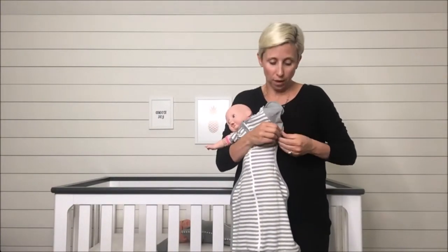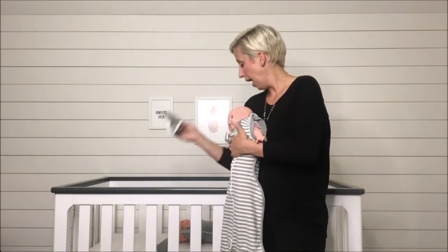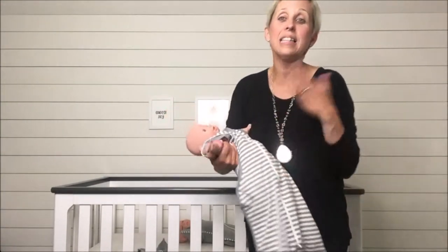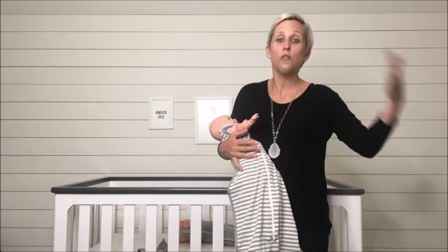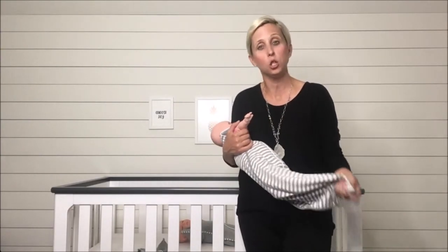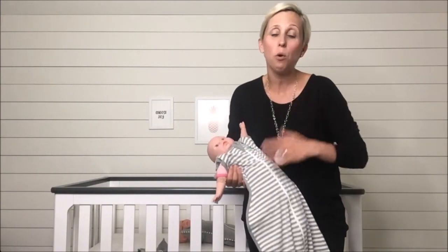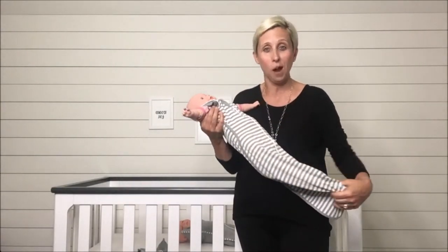Once baby feels comfortable with that, then I'm able to go over here and unzip the second wing tip. And now baby is really in more of a traditional sleep bag. Even if you missed the Love to Dream Swaddle Up for Stage One and used a traditional swaddle, you can go to Stage Two to help transition your baby from being swaddled into a more loose sleep bag — but they're going to get even more benefits because they get that snug feeling around their torso.